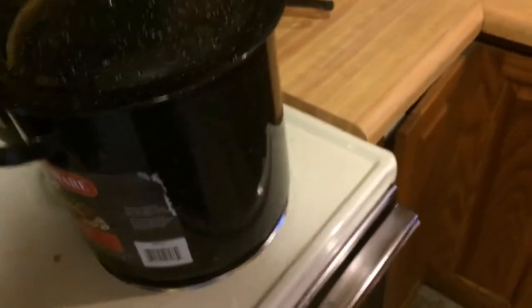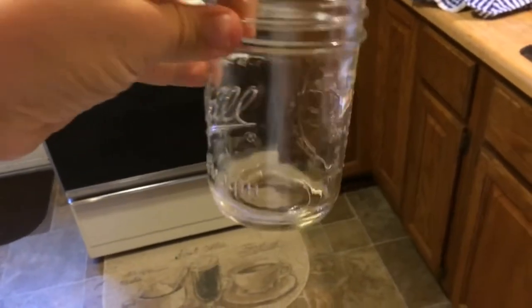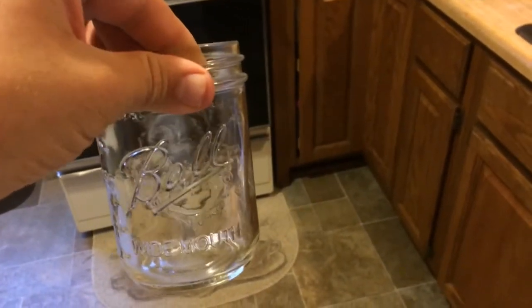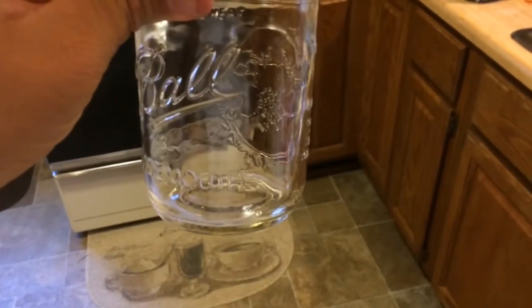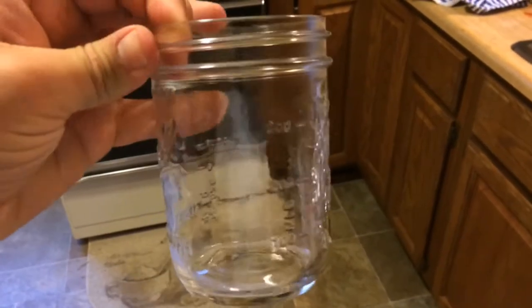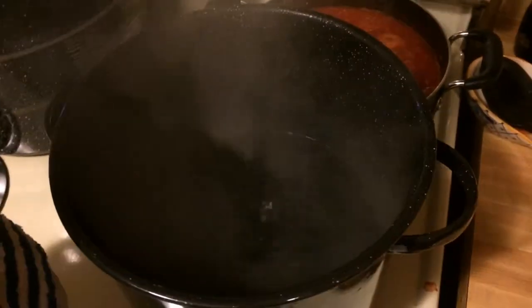I'll show you as I go along, but I'll state it now. In each pint jar, I'm going to put some pickling spice and a clove of garlic in the bottom. I'll put the jalapeños stuffed in, and then pour the brine over top. I'll leave about a half inch to a quarter inch of air on top. My brine is boiling pretty good — I'm about to turn that down.